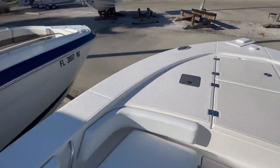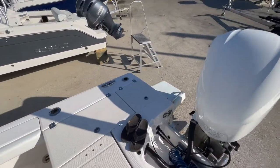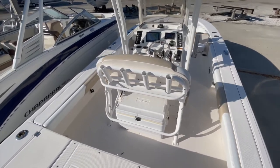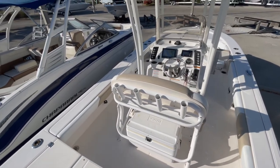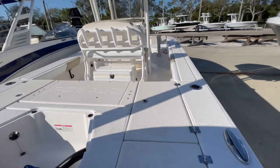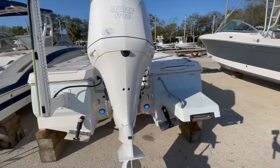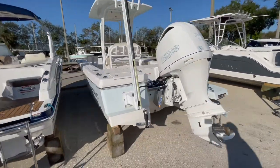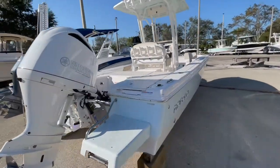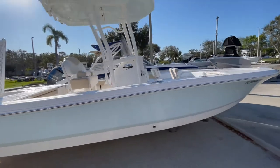The boat appears to be in very good condition — I have sold it originally. It is scheduled for its annual service, and then it will be available for sale. It does have the Yamaha 3-plus-3 extended warranty from purchase when new at the beginning of 2018, so we still have extended warranty on the engines. For more information on this vessel or any of our other vessels, give Joe Davis at Fishtail Boats a call — I'll be happy to talk to you.